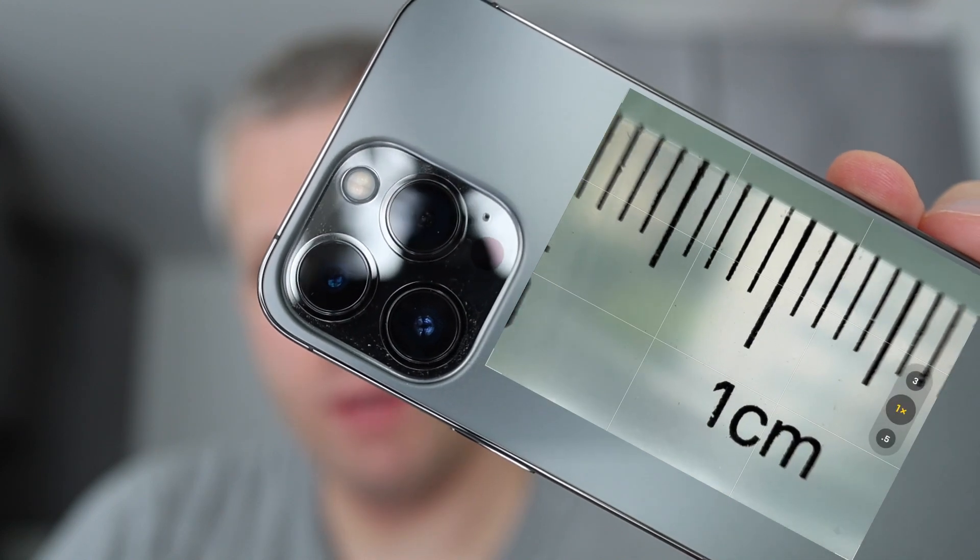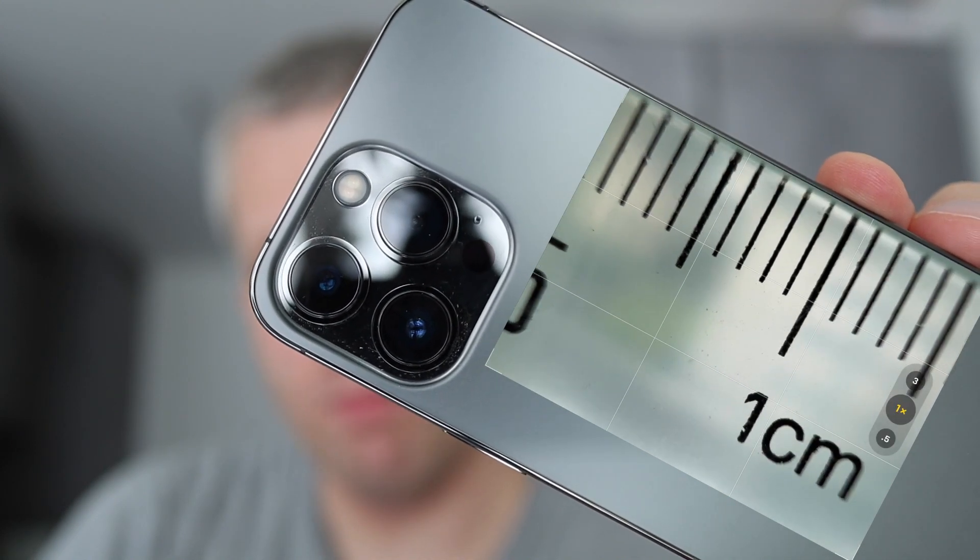In this video, we'll look at the maximum magnification of the iPhone 13 Pro cameras. As most of you know, the iPhone 13 Pro has a macro mode on the ultra-wide camera. So I was wondering how it compares to a dedicated macro lens on the mirrorless camera, or this little cheap adapter from China that you can put on any smartphone lens and get a macro mode.